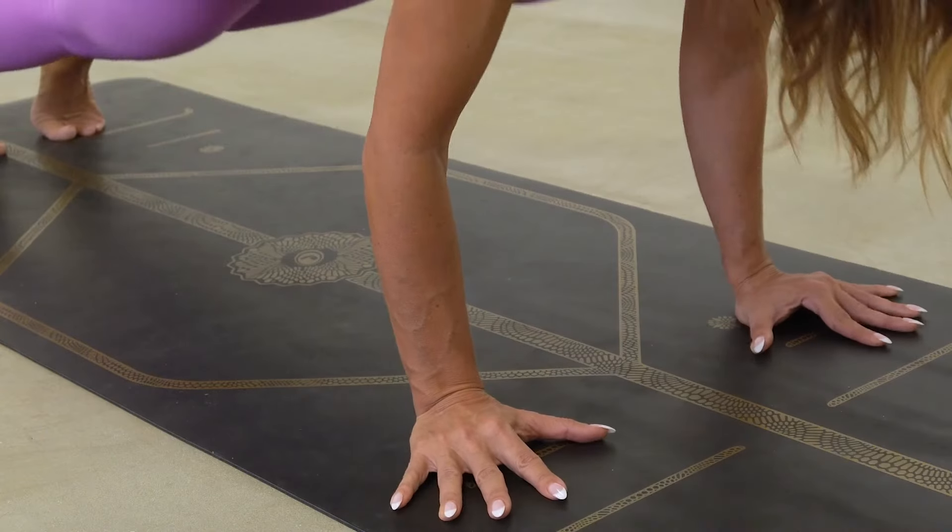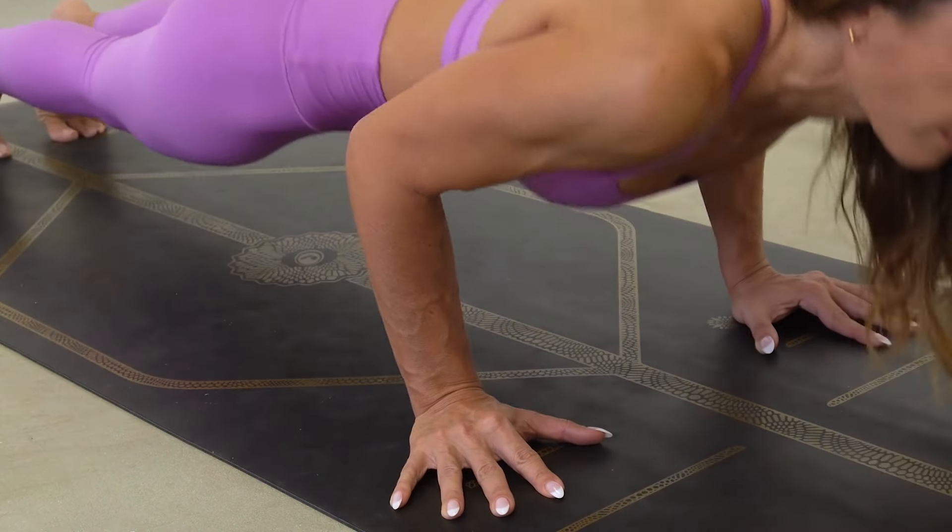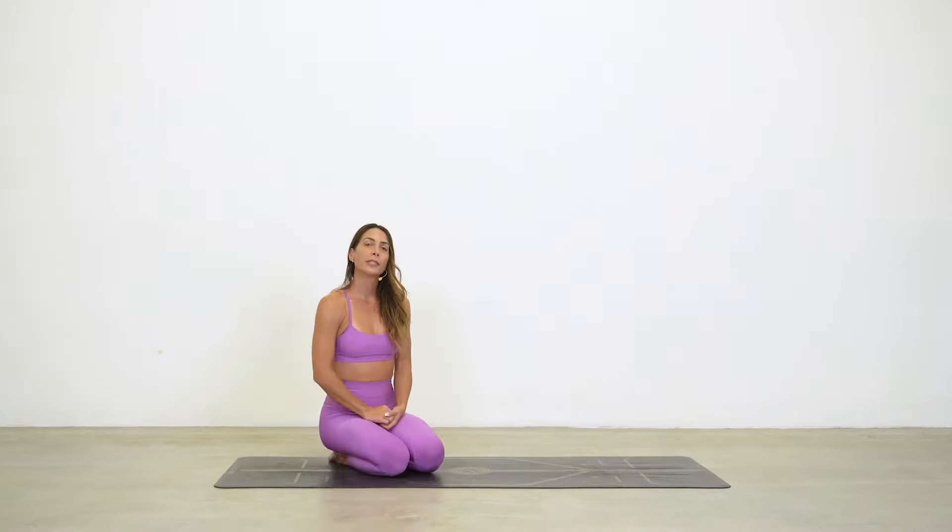If you have a tendency to collapse your hips down in chaturanga when you bend your arms, or perhaps your shoulders roll forward, or you're rolling to the pinky side of your fingers with the knuckles lifting up, and you might be experiencing wrist, shoulder, or low back pain — if any of those sound like you, this video is for you.